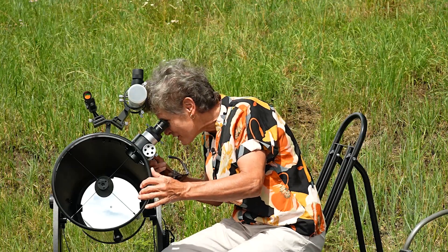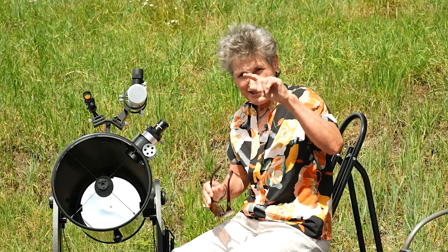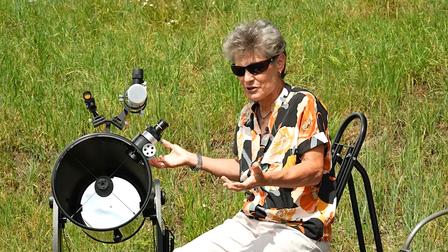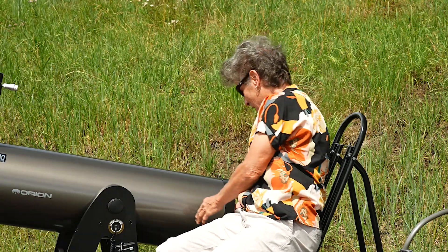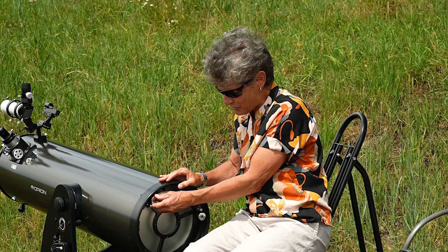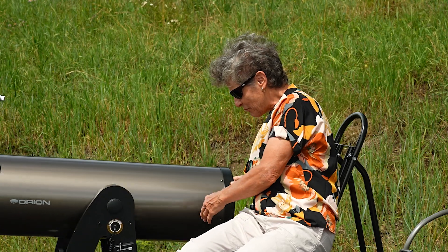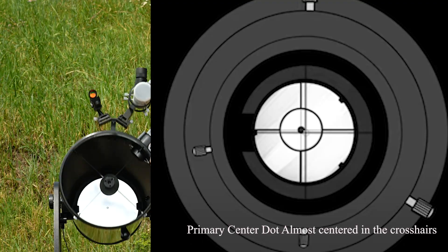My secondary mirror is in the crosshairs, so now it's time to move to the primary mirror. Same thing — you look for that black circle on the primary mirror, which comes from the factory that way. Most of them do, unless your reflector is extremely old. Then you go to the back, loosen the tall skinny locking screws, and just like with the collimation cap, make small adjustments to the fat short screws until that black dot in the center of the primary mirror is in the middle of those crosshairs. When it is, you're all collimated.